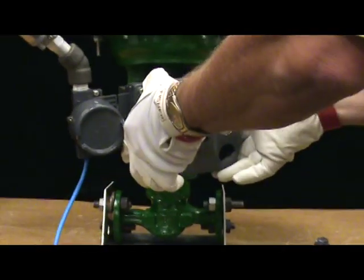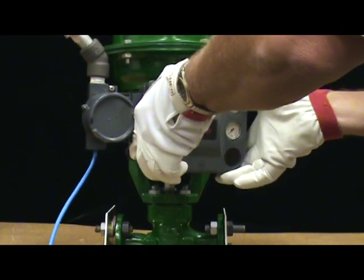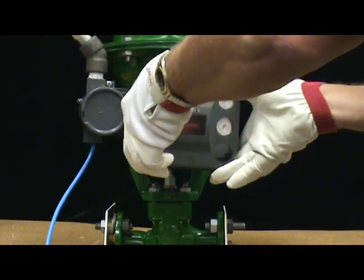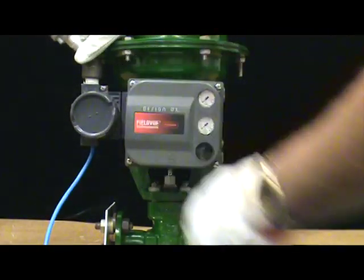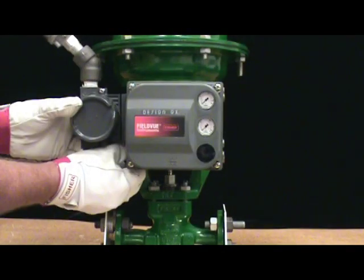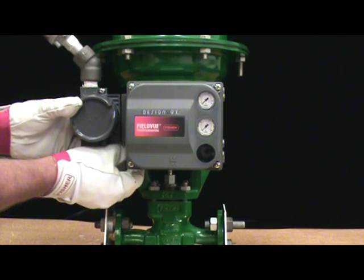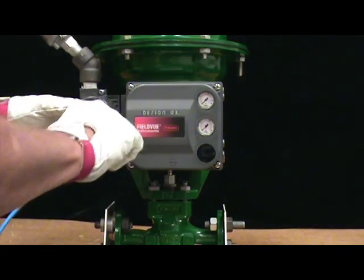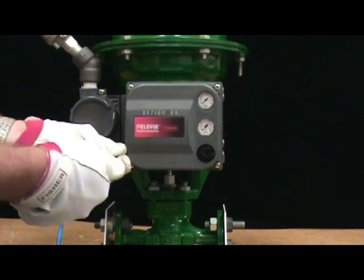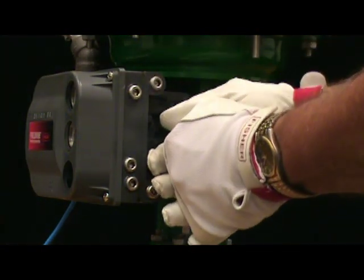Now install the DVC 6200 under the two cap screws that we've installed. Install the third cap screw on the left hand side of the DVC 6200 at the bottom. Then use a five millimeter hex wrench to tighten the third screw. Ensure that all three bolts are good and tight.